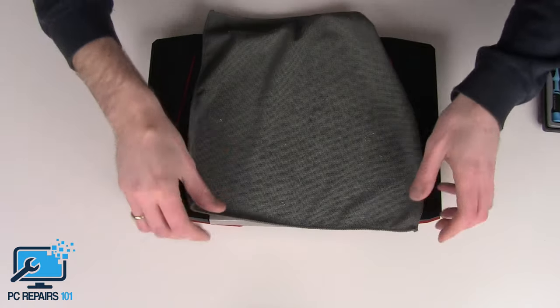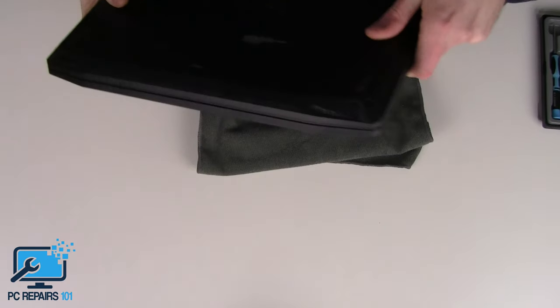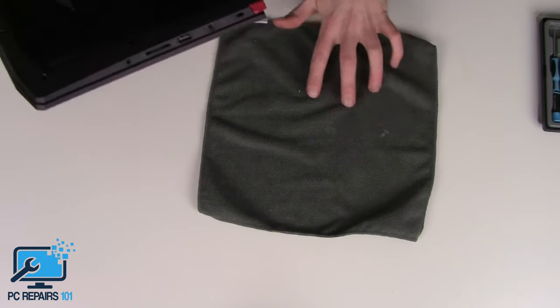I've got a little microfiber cloth here that I'll just put down. I just want to flip it over so I don't damage or scratch the lid at all. Let's begin.